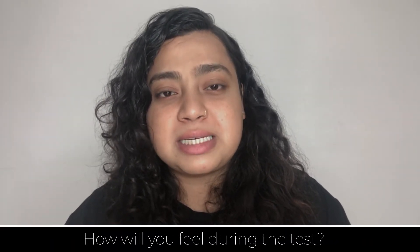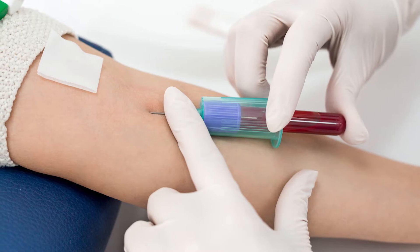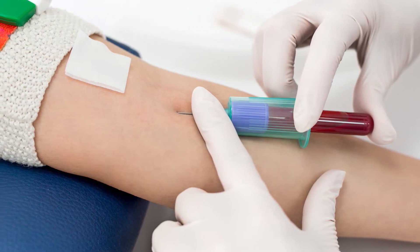How will you feel during the test? This test is quite simple as we only need to withdraw blood. You will only feel a little sting on the skin while the blood is taken. Other than that, it's very normal.